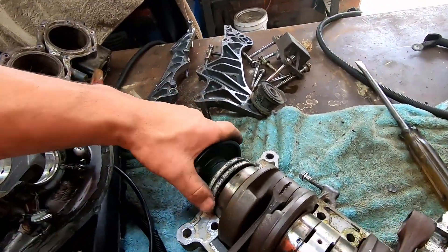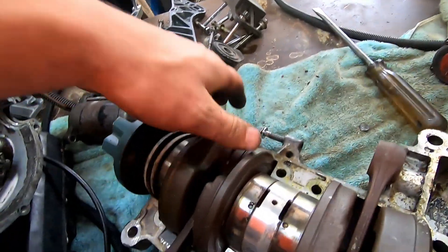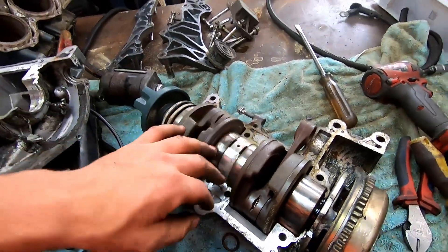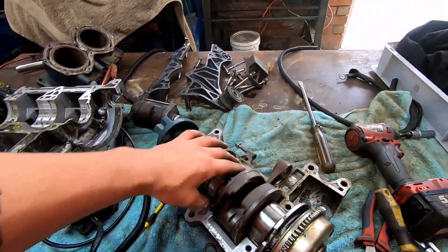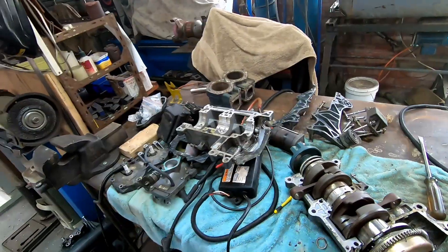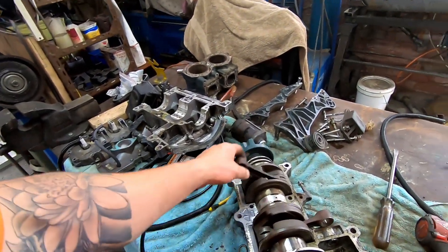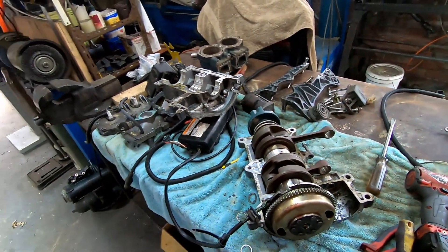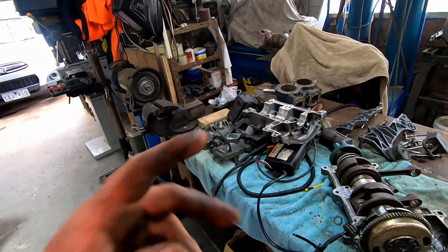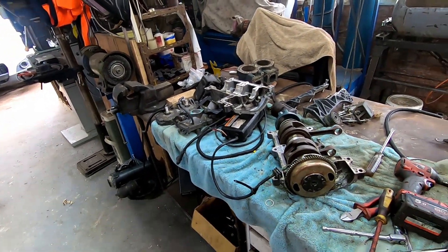Those bearings feel absolutely terrible — they are crunchy, crunchy goodness on that one. I don't see me fixing this. I think I'll just roughly screw it all back together and put it in storage. I think what we're going to do is try and track down a 1200 or an 1100 and do the triple swap.